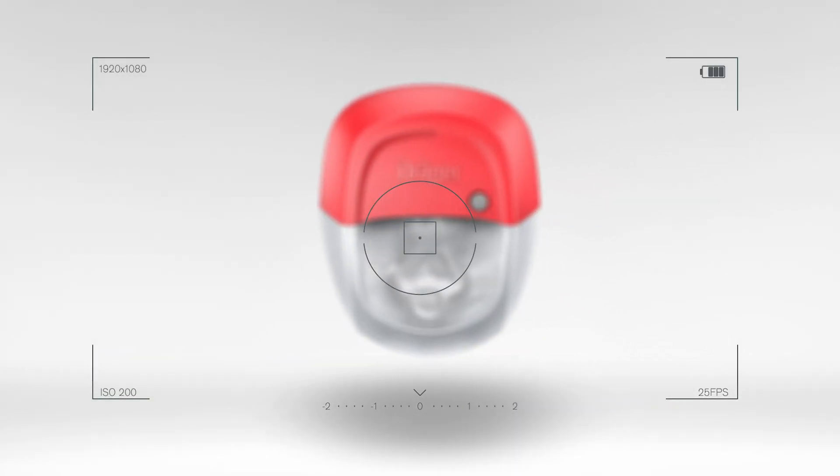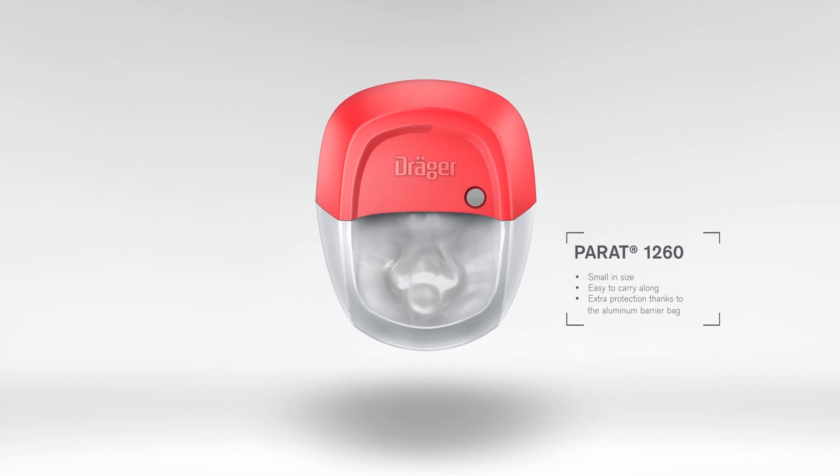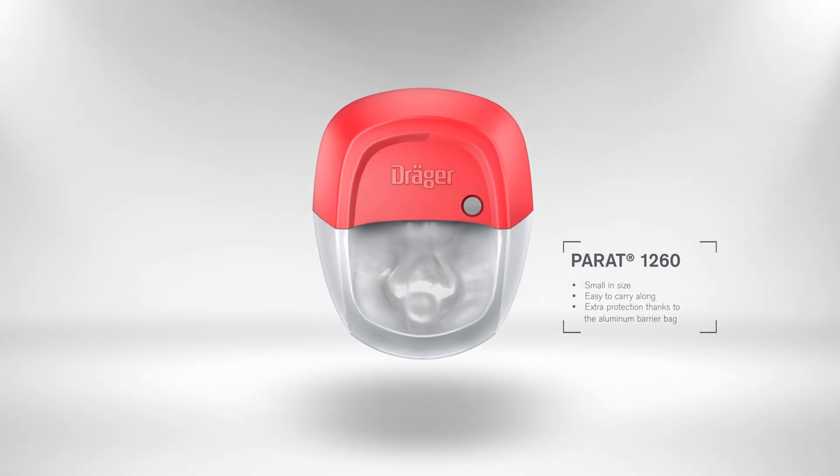The Draeger Parade 1260 is an extra small mouthpiece and nose clip filtering escape device equipped with a multi-gas ABEC filter that offers you 10 minutes of protection against a variety of toxic industrial gases and vapors.